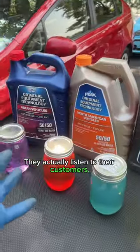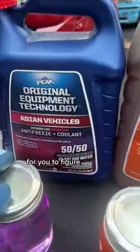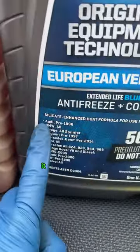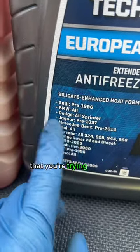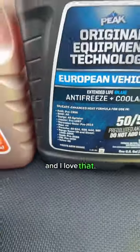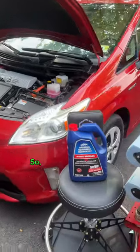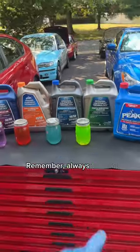Peak is really smart — they actually listen to their customers. They have this OET line, which makes it super simple to figure out what kind of coolant you need. If you have an Asian vehicle, North American vehicle, European vehicle, whatever you have, it says it right here. There are no weird numbers you're trying to find on the back of the book — it is all written right here. And recently I learned that they also have coolant for hybrid vehicles. Depending on what vehicle you have, you can figure it out, and that is the correct coolant to use. Remember, always 50/50.